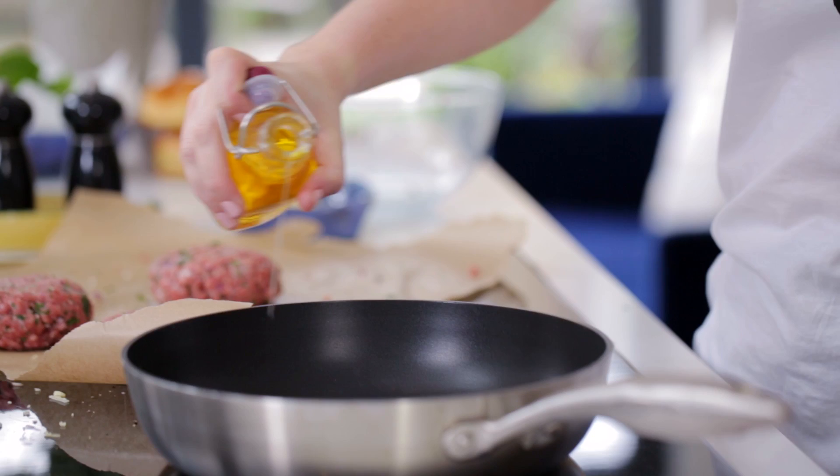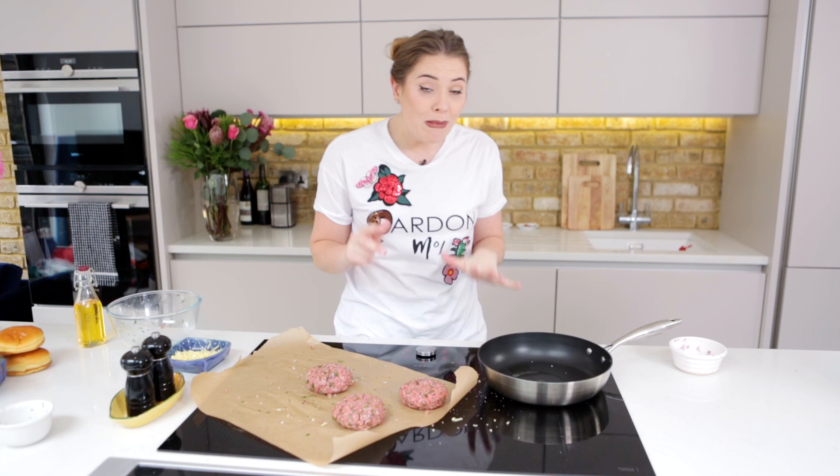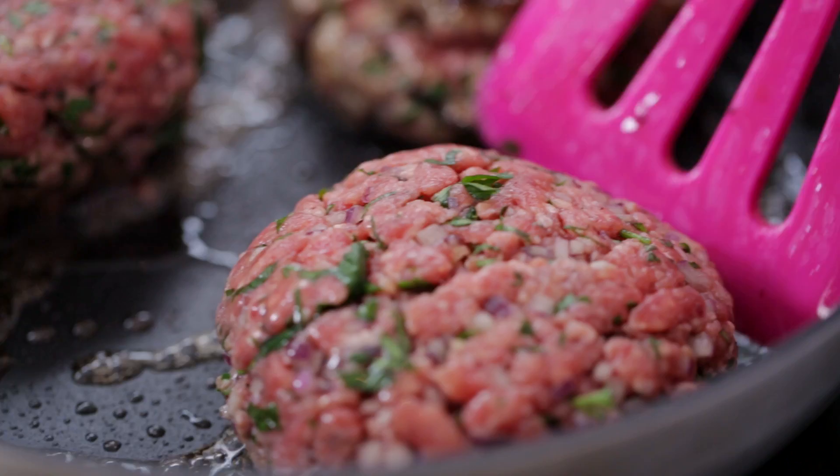Nice hot pan — we're going to pop some oil in there as well and in our burgers go. These are going to take about 15 minutes to cook all the way through, so just enjoy this montage of glory.